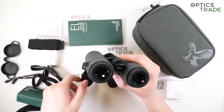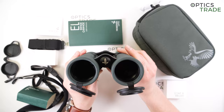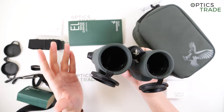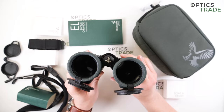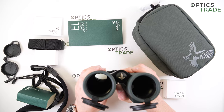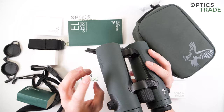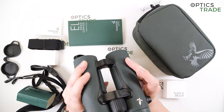This is the 10x42 model; there is also an 8x42 model available. With the 10x magnification you get more detail, though handshaking is more noticeable, especially for longer observation periods — this is why 8x is often more suitable for beginners. However, with 10x magnification you can really benefit in scenarios where the distance to observed game is longer, such as in the mountains or hilly terrain. The 10x really stands out in those conditions.